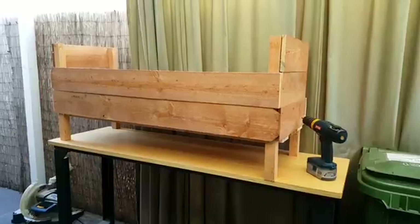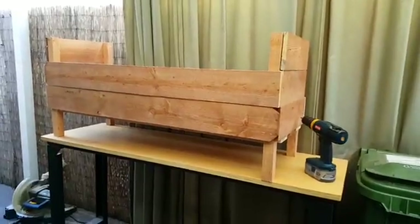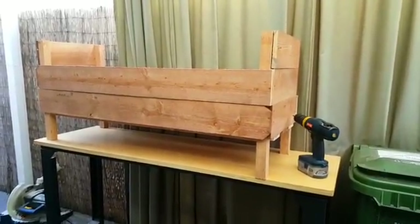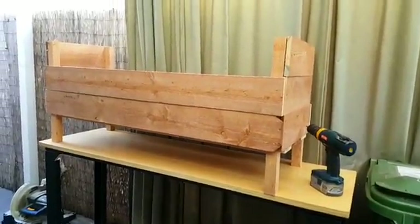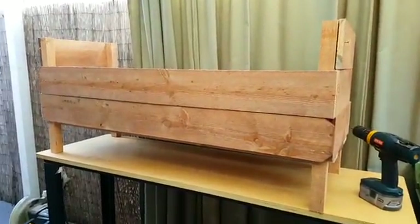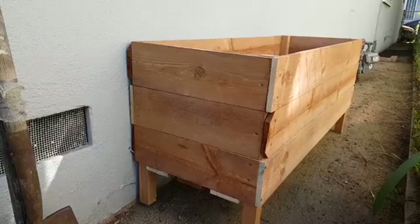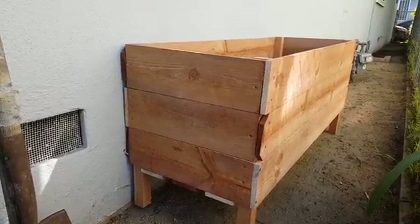You can see the two by two posts go through so the boards are standing on them, and they offer support and give you something to screw the boards into for the uprights. This phase of the actual planting box is about $20 because I just went with rough cut lumber. Just got a couple more boards to screw on and then we'll be all finished with this phase. Here is the finished planting box.